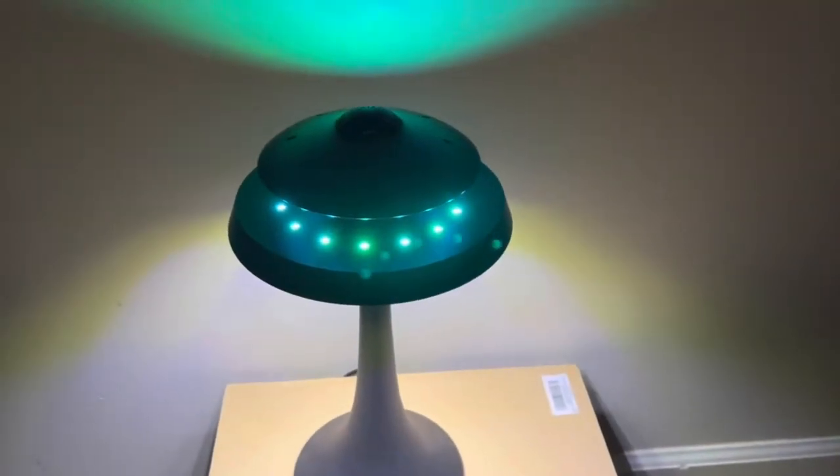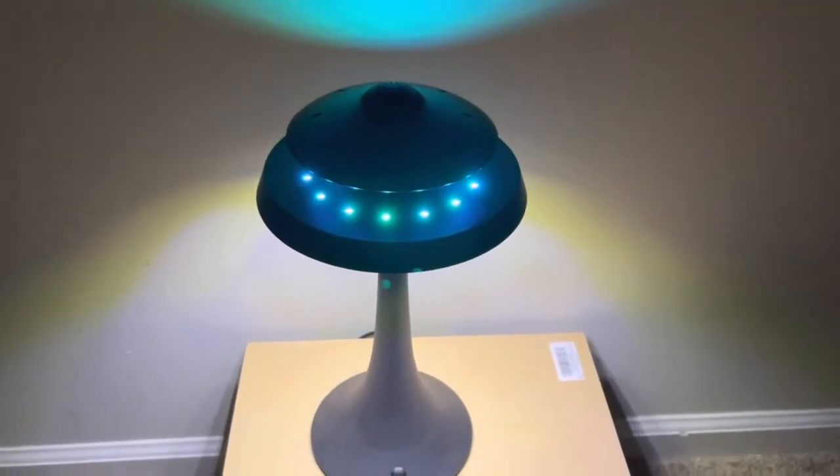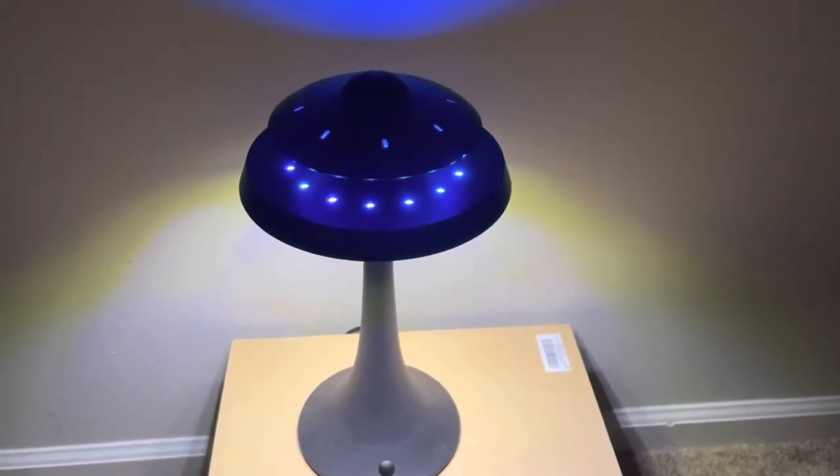Alright guys, this is the UFO and we're going to do a sound test with it now. We're going to start off pretty low and bring it on up.